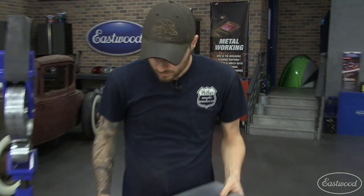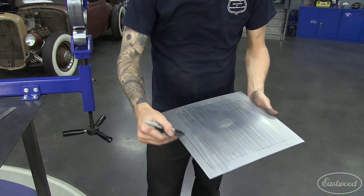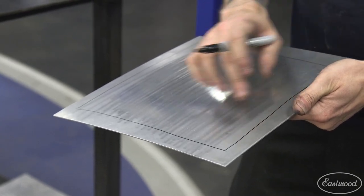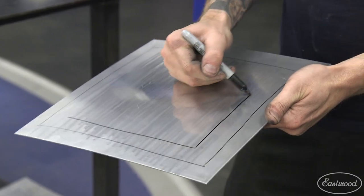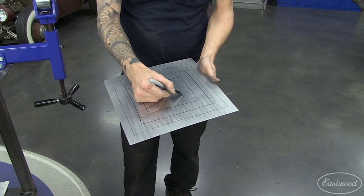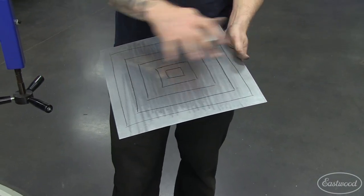If you wanted to get more crown in the middle, you would choose a pattern — our first pass avoided the edge, and we gain crown within this box. If we want a continuous crown to keep rising more towards the center, now we would take the wheel and wheel in this box, then only wheel in this box, and keep doing that so that the center is wheeled more and the edges are wheeled less and less as you taper in. That'll give you a nice smooth crown all the way to the center.